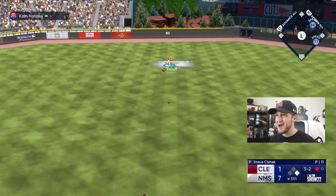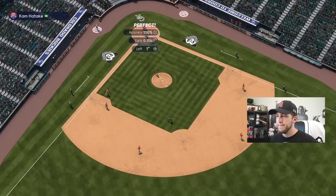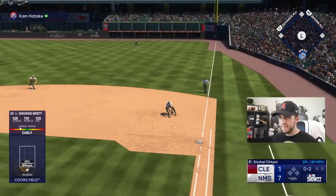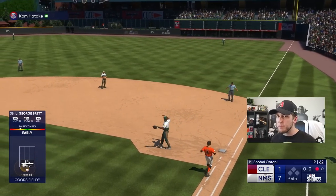Eight pitches later I get him to pop up. This is just not okay. I thought about complaining but I chose not to — you guys should be proud of me. Still down by six — one at a time, let's do this. Please stop throwing that splitter, I would very much appreciate it.